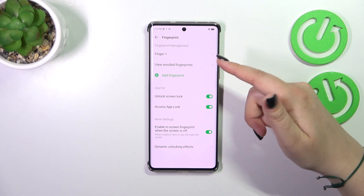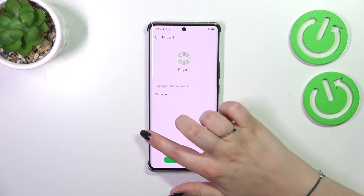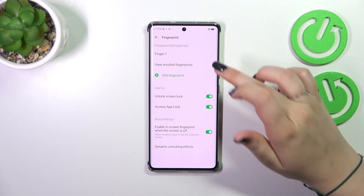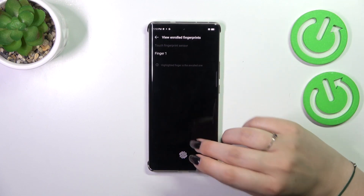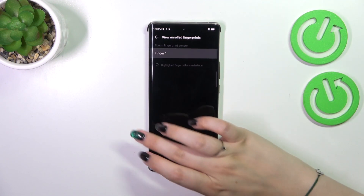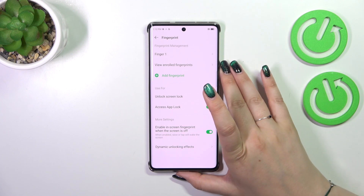Okay, we've got it — let's tap on Finish. This is the fingerprint we just added; we can rename it or remove it right here. We can also view enrolled fingerprints, which is quite useful if you've got many added and want to check which is which or remove unnecessary ones.